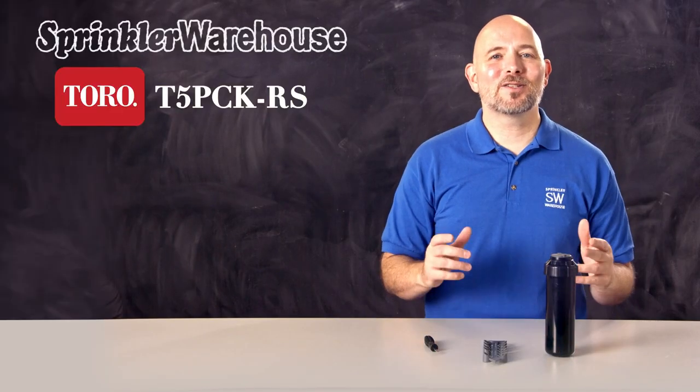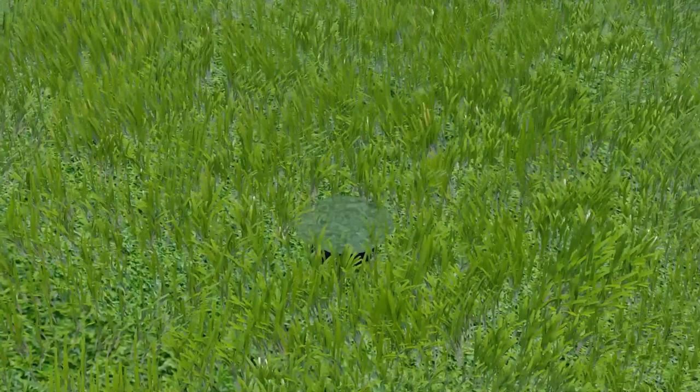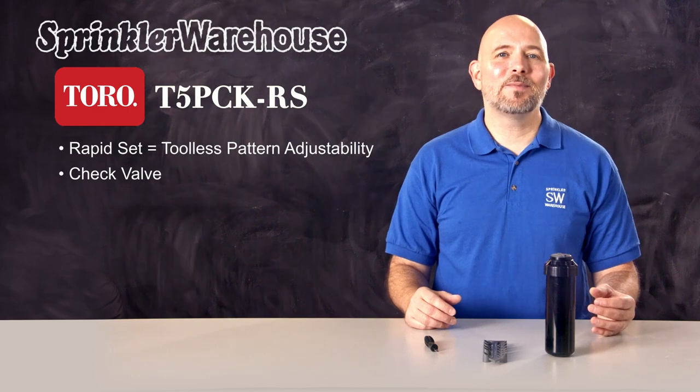As I mentioned, this rotor has a check valve. When a zone of your irrigation system has a slope, often when the sprinklers shut off, the water in the pipes empties out of the lowest heads. This wastes water and causes pooling and erosion. Having a check valve on your head keeps that from happening.